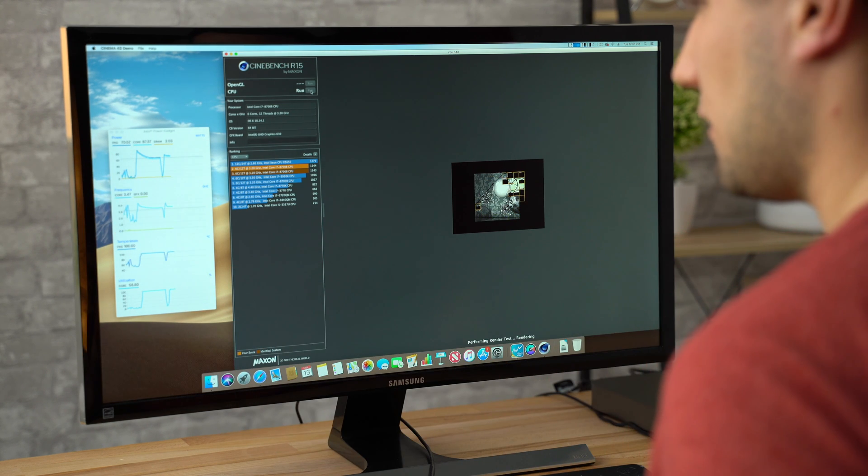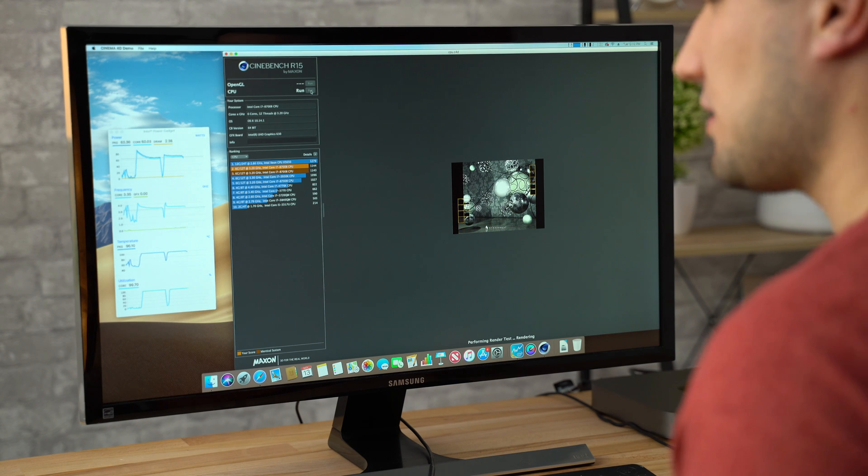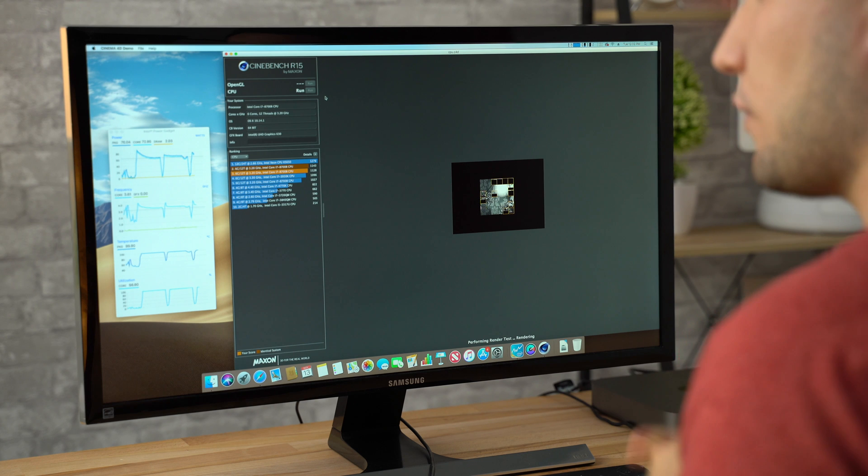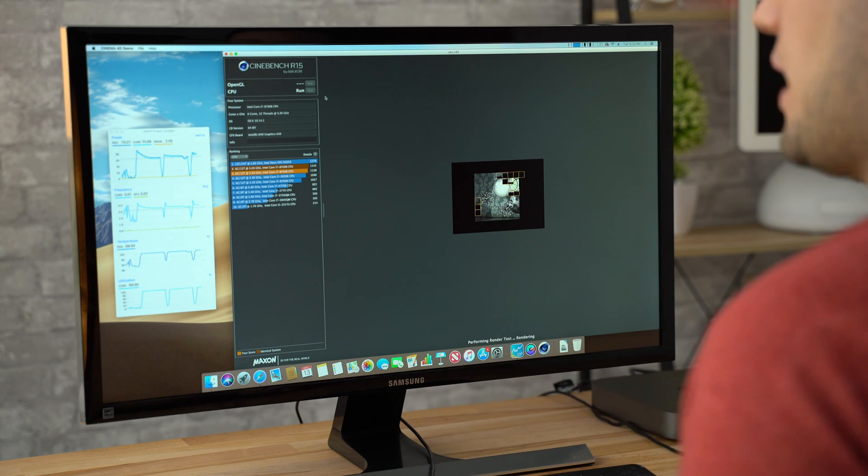As far as wattage, we're running at 71 watts — more than the rated 65, which is good. But looking at the cores, we're running at 3.6, 3.46, 3.45, 3.5, 3.43 gigahertz — really close to the base clock. That makes sense because the temperature is hitting 100 degrees Celsius, so it's kicking down the clock speeds trying to cool down. The fans are getting louder; our score is 1,128. In Geekbench 4 there's no thermal throttling — it gives you the maximum score. But here we're not running at full speeds, so performance isn't as good as it should be.